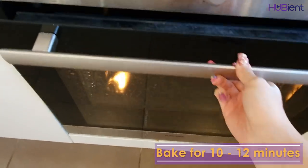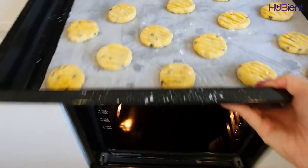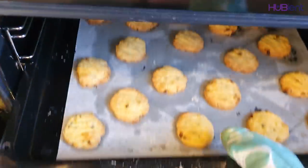Bake the biscuits for 10 to 12 minutes until light golden. A few moments later, cool on the tray for 5 minutes.